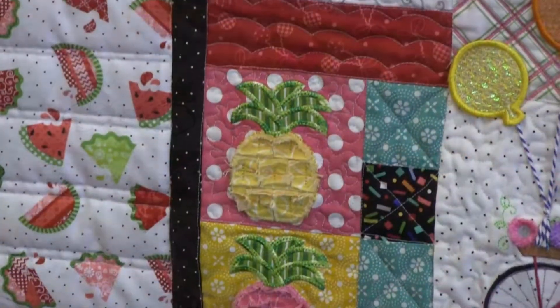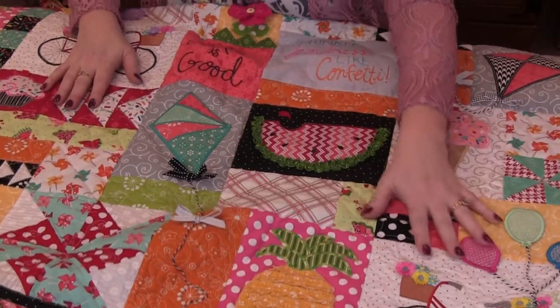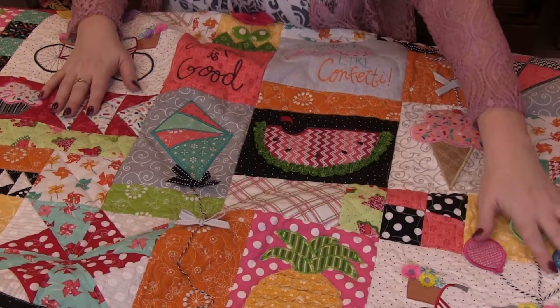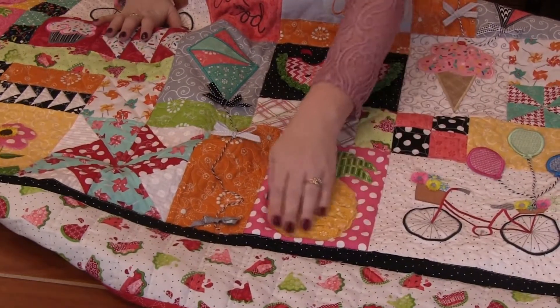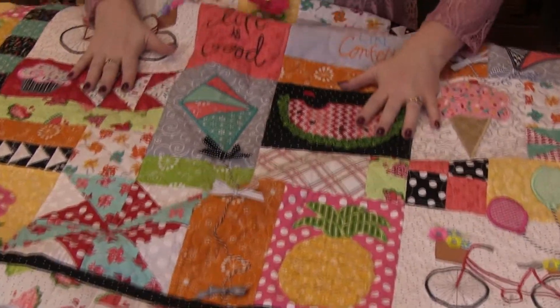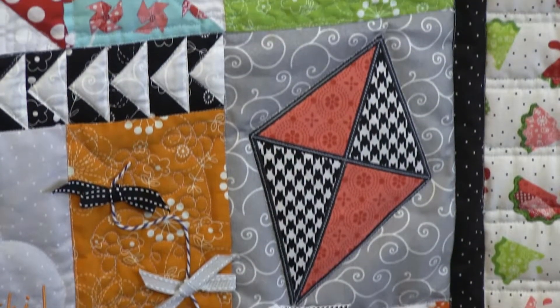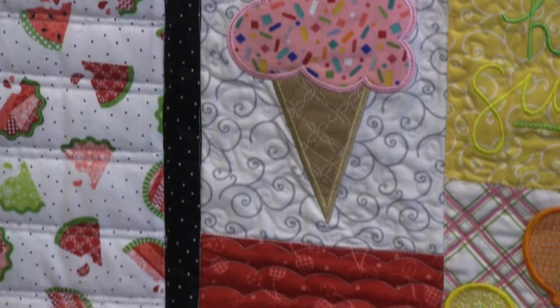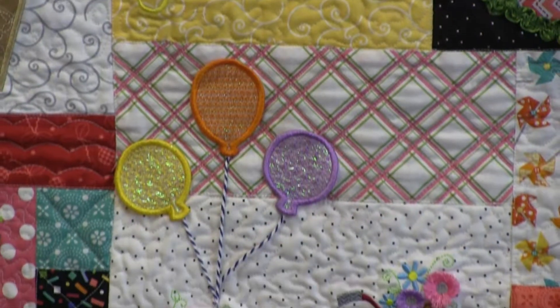More chenille pineapples, another kite, ice cream, another bike. And then look at this large pineapple — how cute is he? That is the Hello Sunshine book. You get so many different designs, so many different things that you could create with this one book and CD. It's just absolutely amazing.